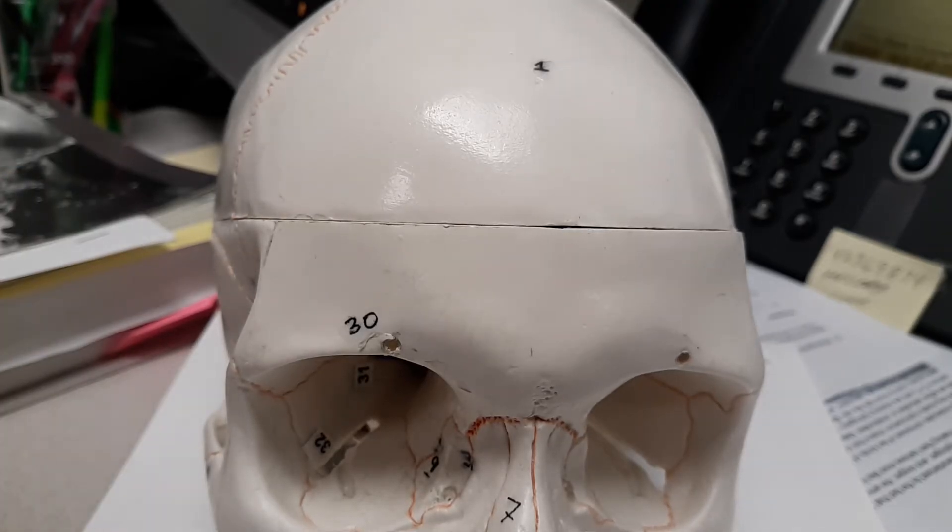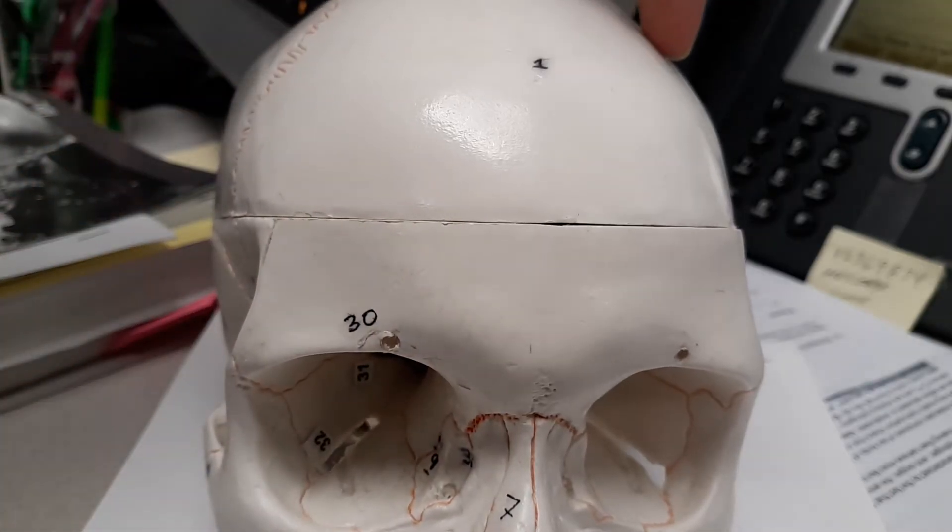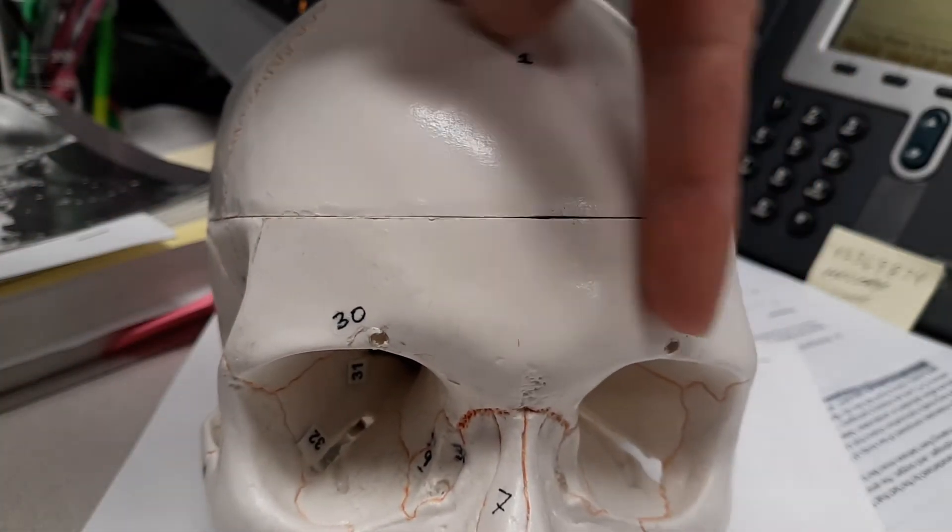In this video, the bone is the frontal bone — this is going to be the frontal bone right through here, and you're going to know it goes up into the skull cap as well.